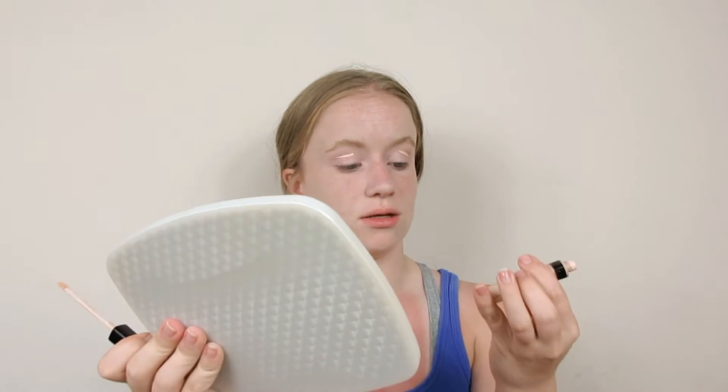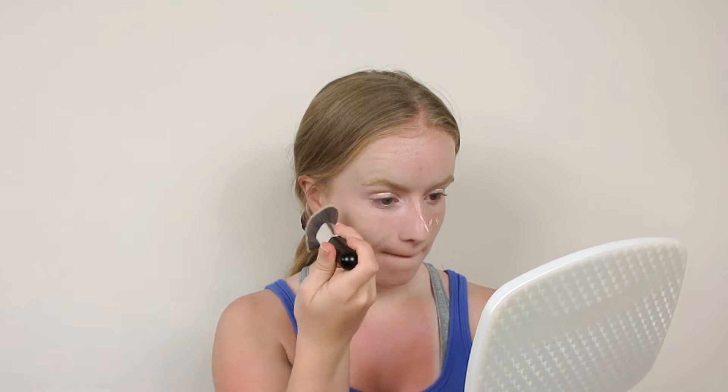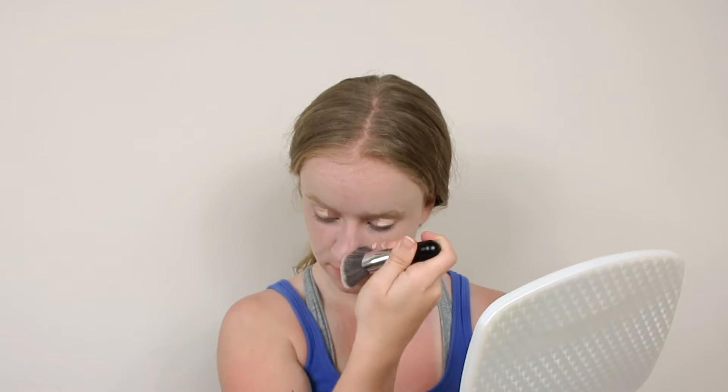Now to prime our eyes, we're going to be using the Maybelline Fit Me Concealer in the shade Ivory. I'll also add a little bit on the sunburn again. Obviously these little extra steps you don't have to do for the sunburn — unless you're sunburned, then maybe you want to — but it's just what I need to do.